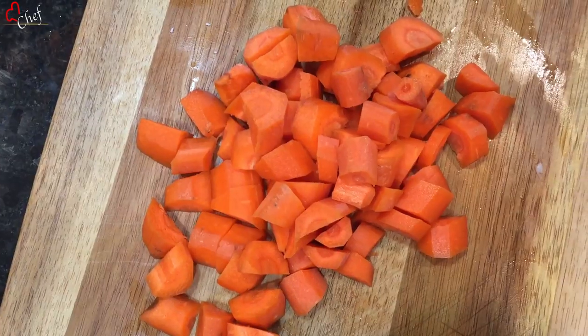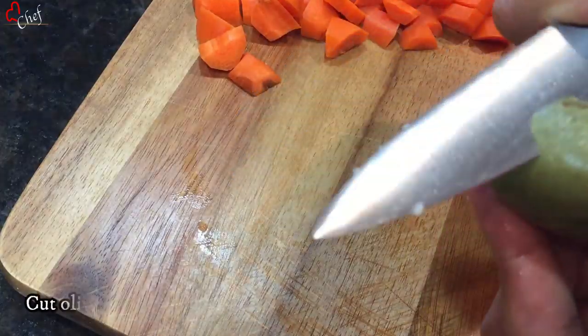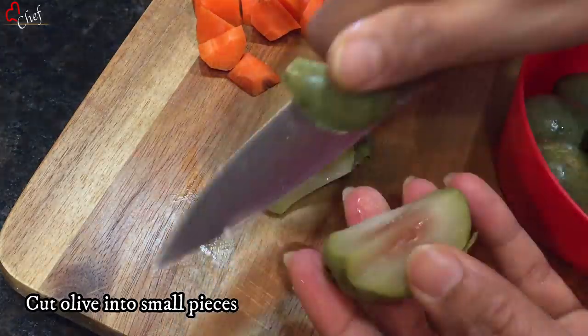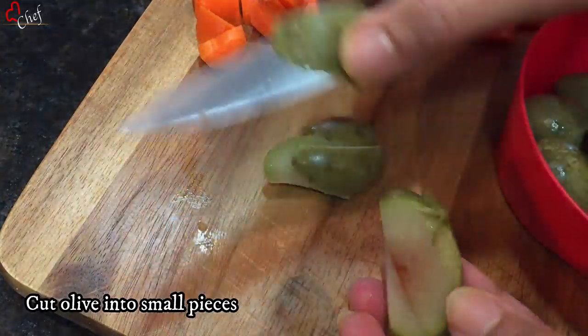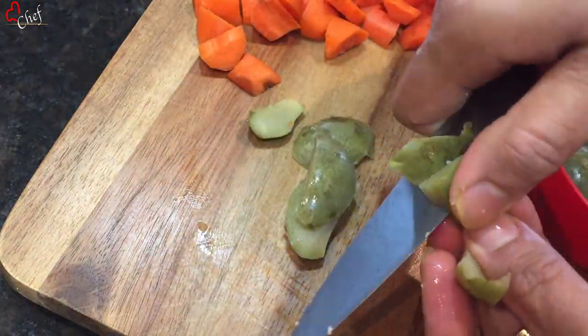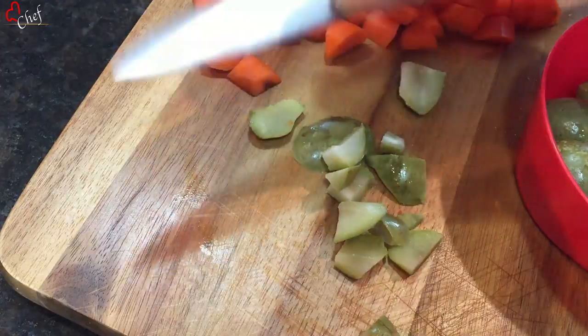We want to stop the feed and leave the feed. We want to put the feed and keep the feed. We want to remove fast food and keep the feed.